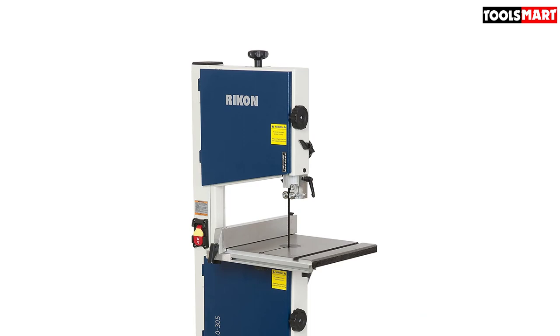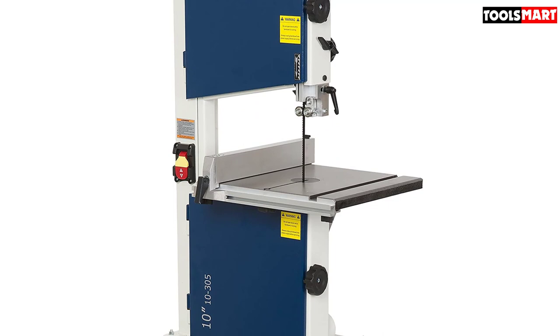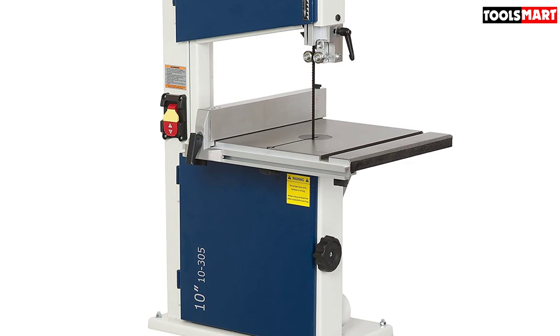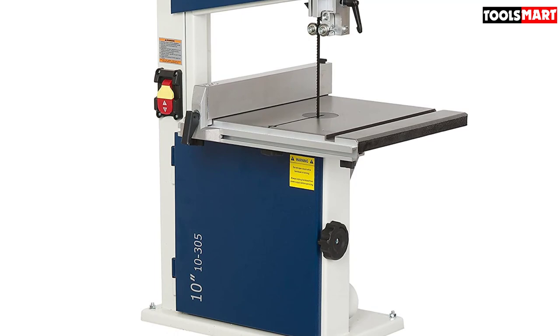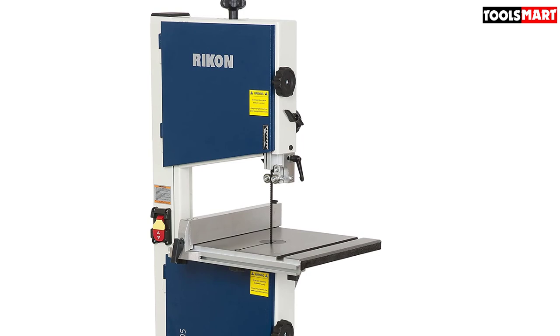This Rikon 10-305 10-inch bandsaw is powered by a highly powerful 1.3HP motor. You can trim all your desired wood pieces with this tough cutter and get the flexibility of cutting through any type of wood without restriction. From miter cut to bevel to rip and crosscuts, all cuts are like a piece of cake for this bandsaw. You won't be left out for re-sawing either — it gives you a 4.625-inch re-sawing capacity for your creative woodworking projects.